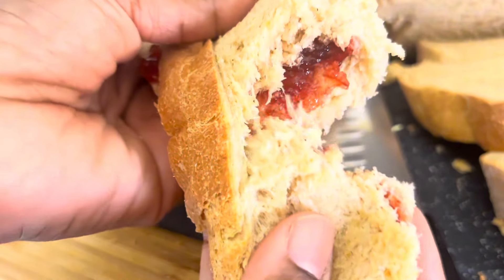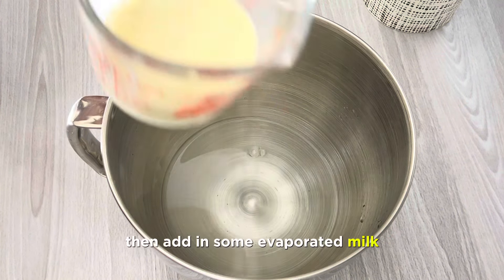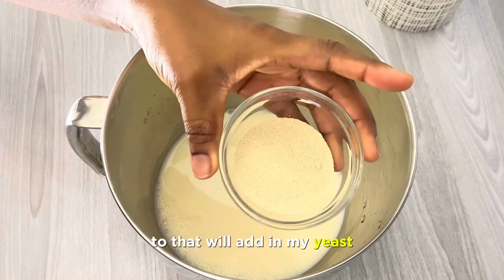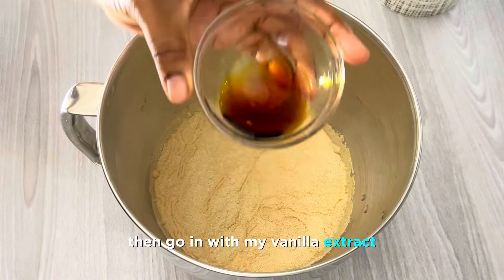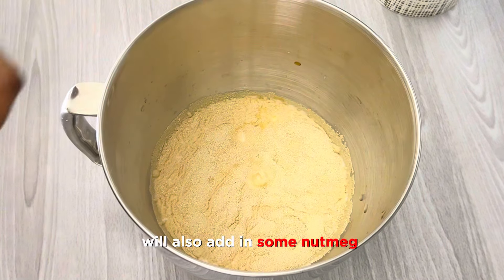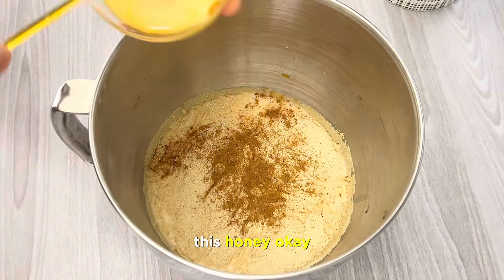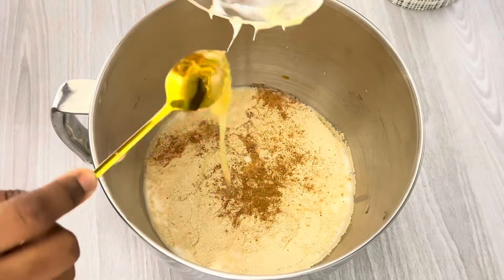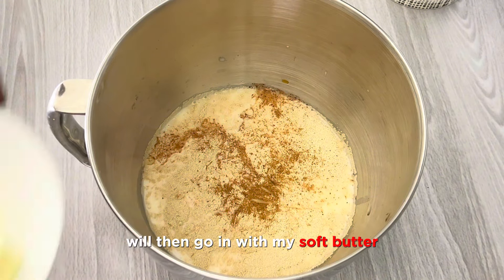Let's jump right in. We'll start by adding warm water to my bowl, then add in some evaporated milk which is room temperature, then add in my yeast, go in with my vanilla extract, we'll also add in some nutmeg, and this is honey — but you can use your regular sugar, that will be totally fine. We'll then go in with my soft butter.